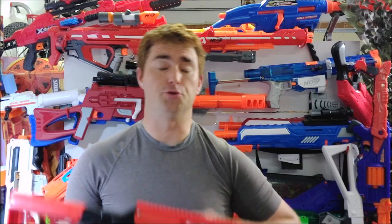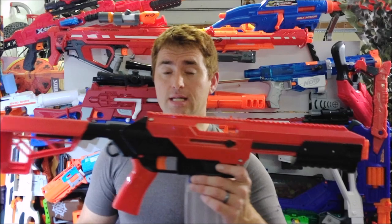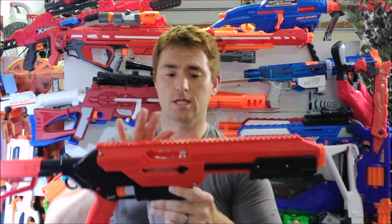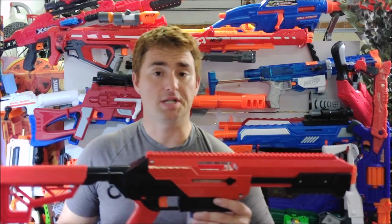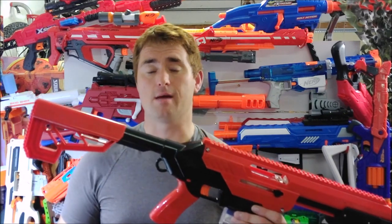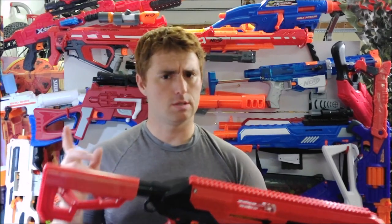The Dart Zone Pro has come out since this was first introduced and stolen a bit of the thunder, probably doing it a little bit better overall. However, the Sita is still less expensive than the Dart Zone Pro, and that's where I think it still has a place. The construction is a step above the big four — Nerf, Busby, Dart Zone, and X-Shot.